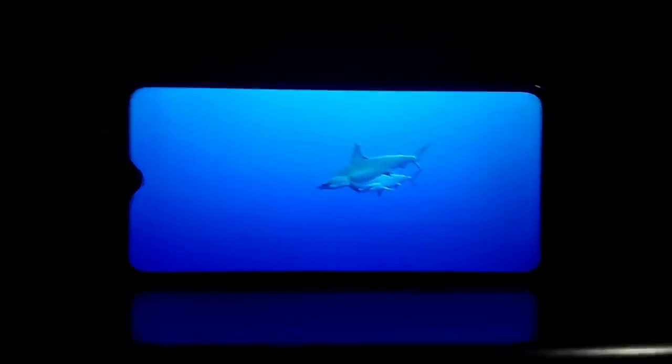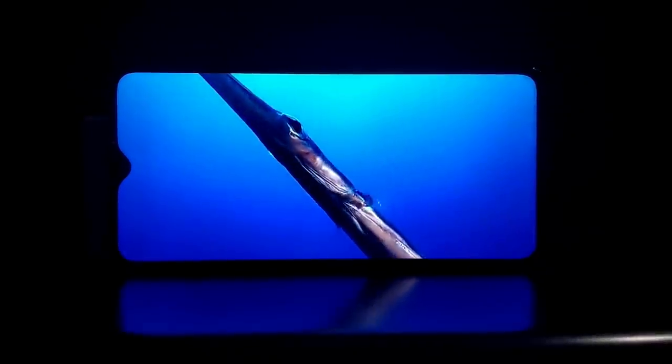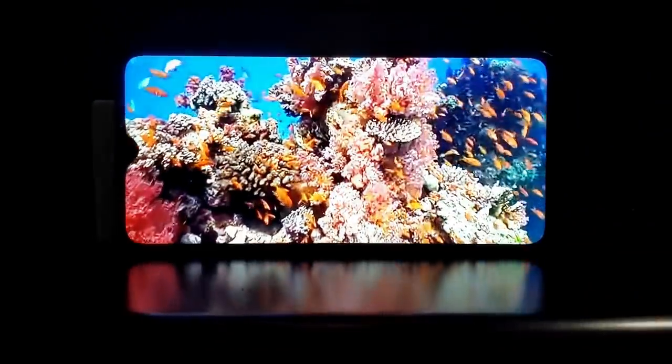The Redmi Note 8 Pro's overall display experience is very good. The IPS LCD panel has a lot of clarity and is punchy. There are 500 nits of brightness, so the display is very visible in sunlight. Compared to an AMOLED panel, the IPS LCD panel is one of the best displays in this Redmi segment.